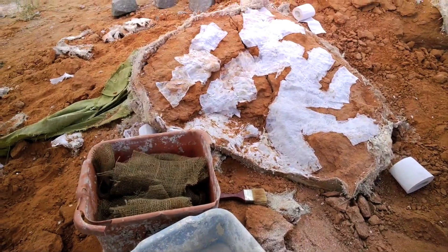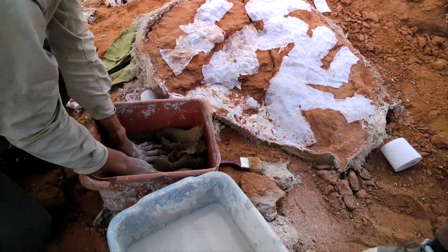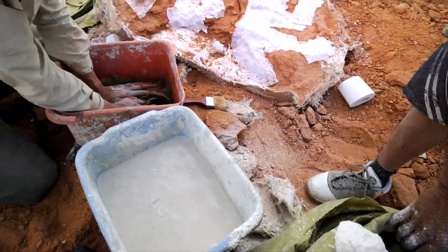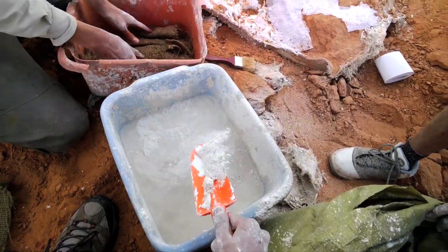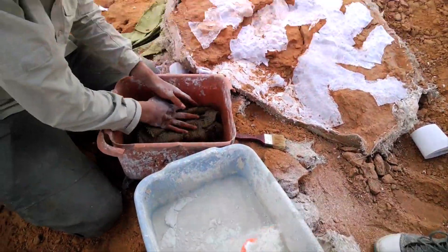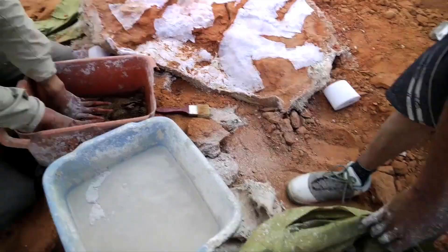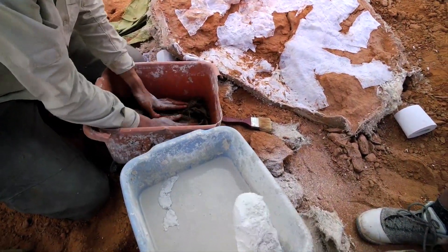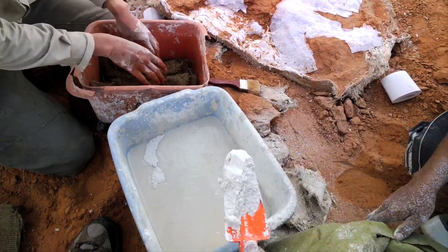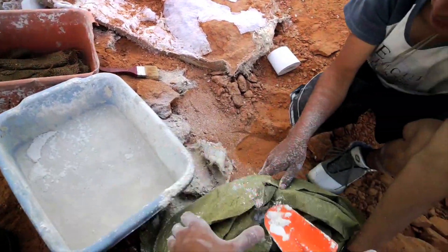After TPing the fossil, we need to get the plaster and burlap ready to make a jacket. Here I'm mixing plaster into water, and Chen is dousing the burlap strips in water so they take up plaster.